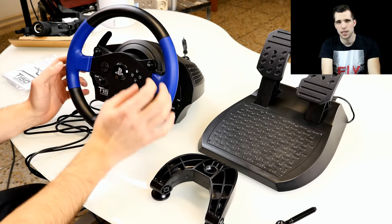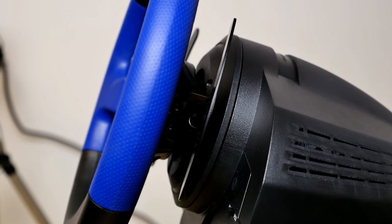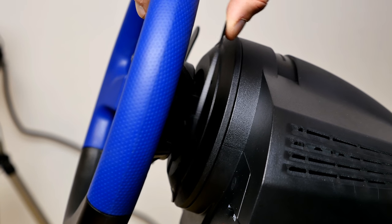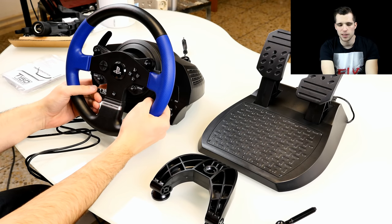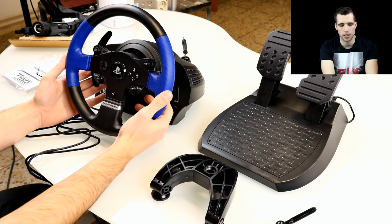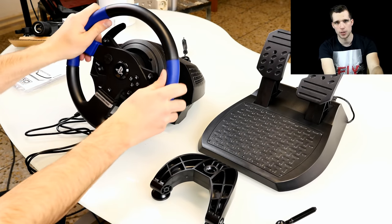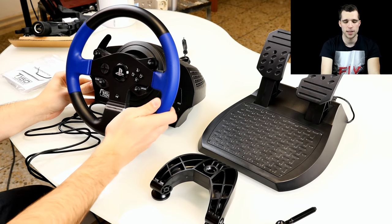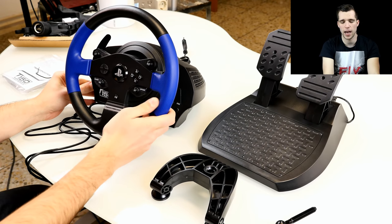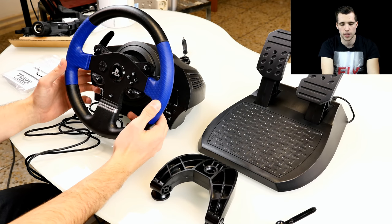The paddle shifters are made out of metal. The quality isn't as premium as on the G920 or G27, but the click feeling when you shift gears feels pretty okay — similar to driving a BMW M4. The wheel rotation is belt driven, which feels pretty strong. I'm curious how the force feedback performs on such a cheap wheel, since I've mostly used wheels around 400 euros, but from what I've read the force feedback should be very strong.